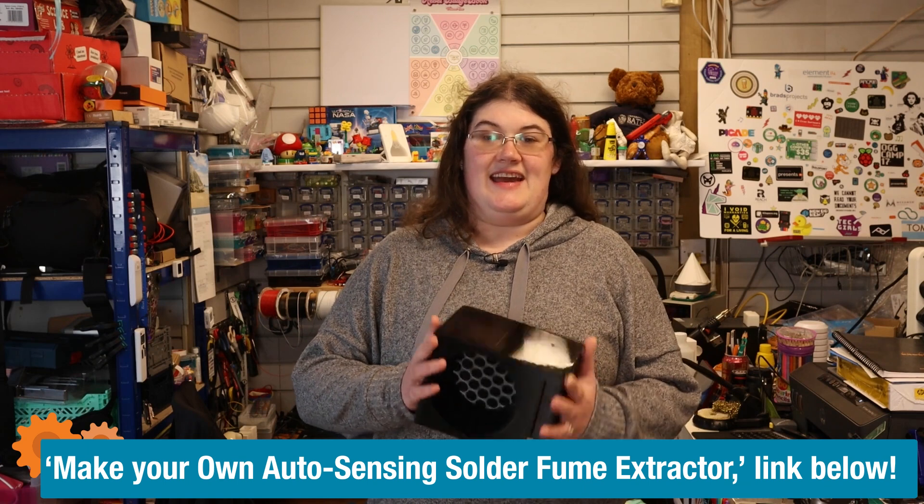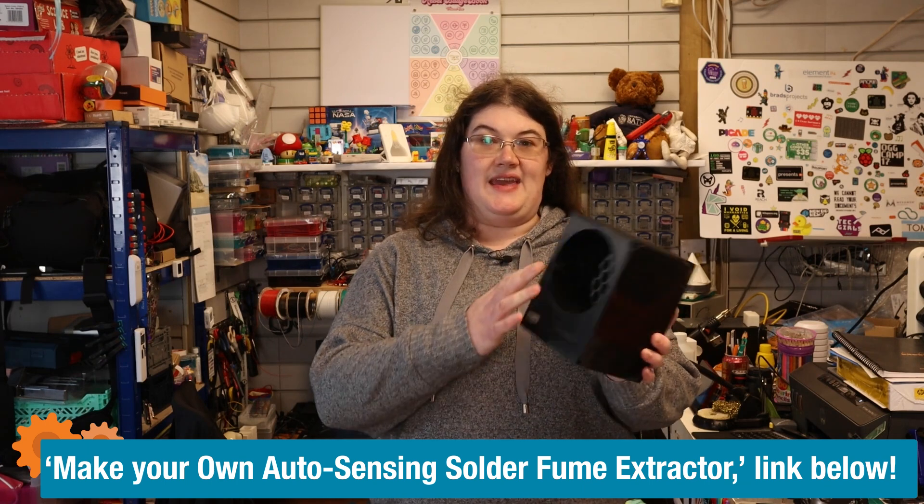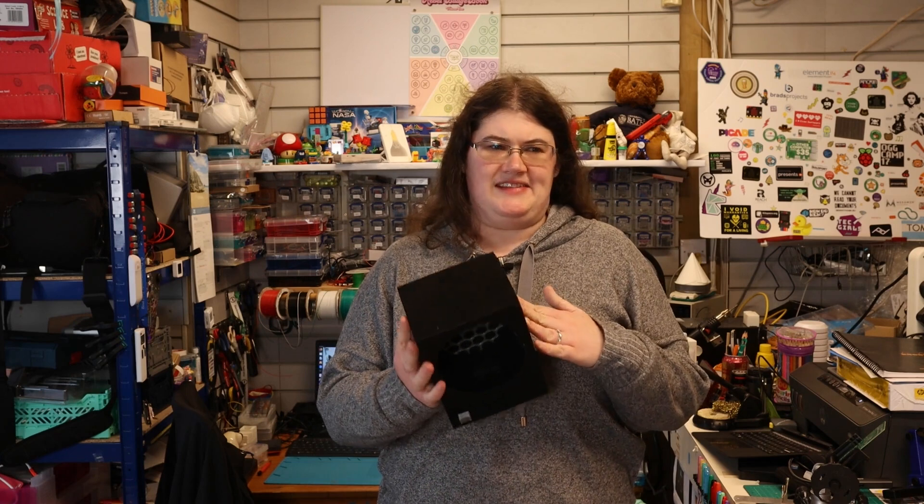A little while ago I modified the basic idea of a soldering extractor to be automatic and to sense when it needed to turn itself on. This has proved to be really useful, probably one of the most used makes I think. It's made me think about other things that I could improve to make my day-to-day life in my workshop easier.